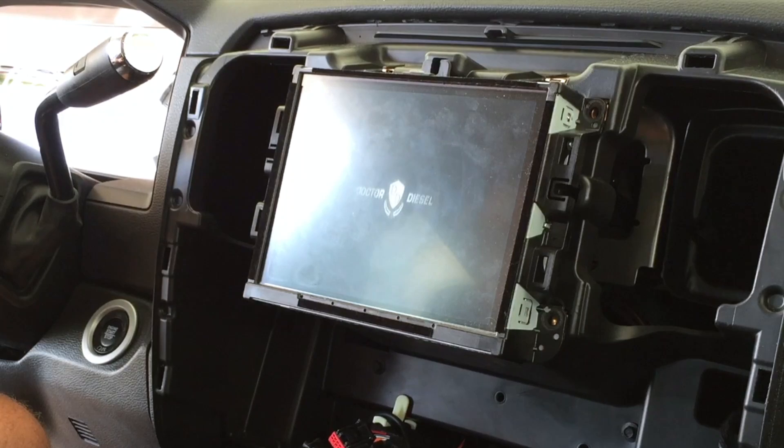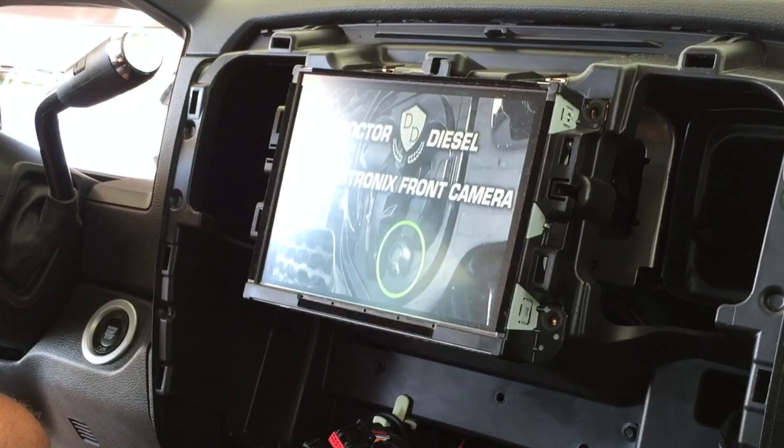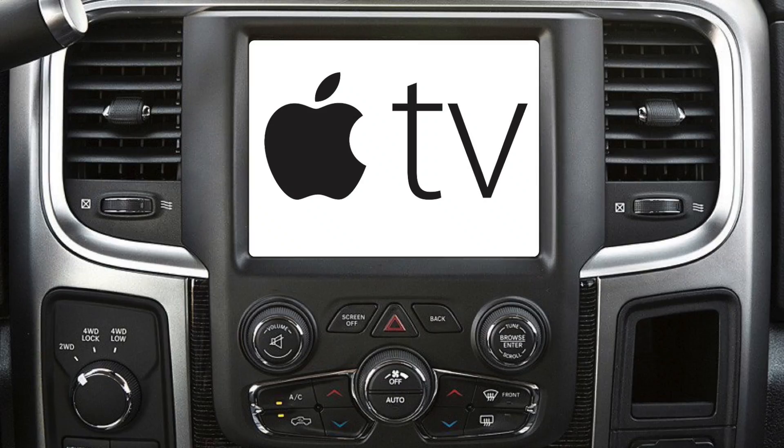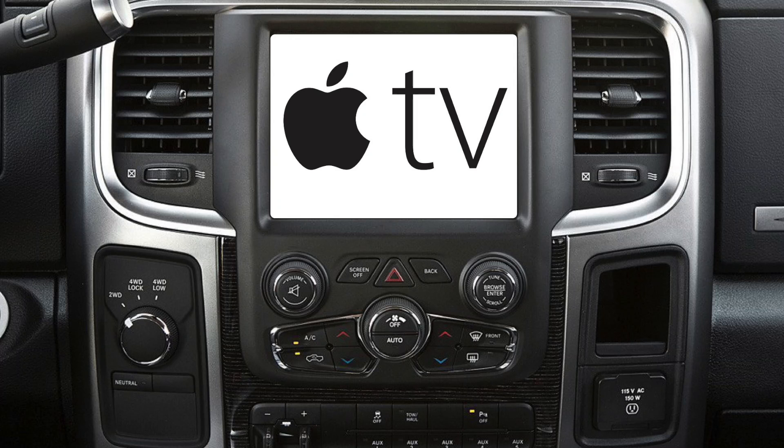You can go ahead and replace the front dash and center console if equipped, and that will conclude this installation. Thank you very much for watching — hope you enjoyed this video and hope to see you in the next Customtronics installation video. For more information on Customtronics parts, please visit them on the webshop and contact them at the link below.